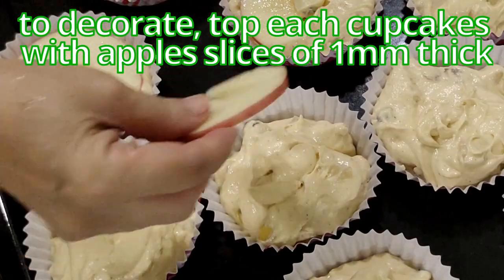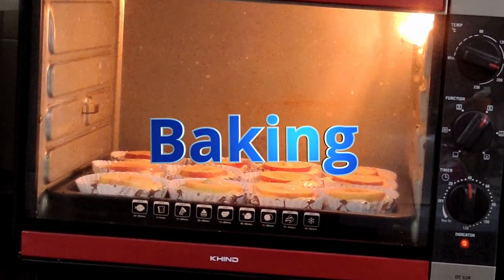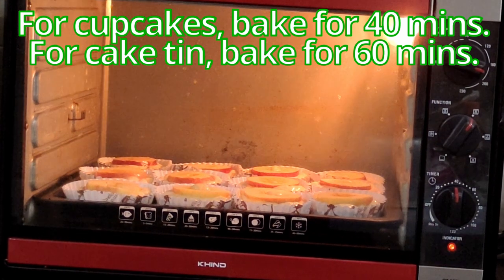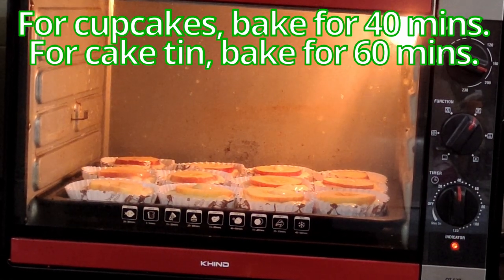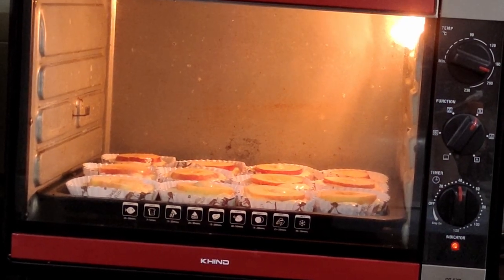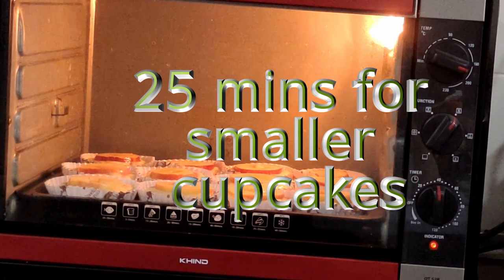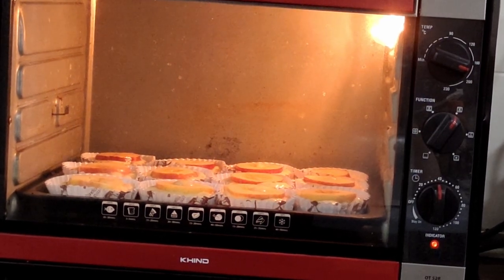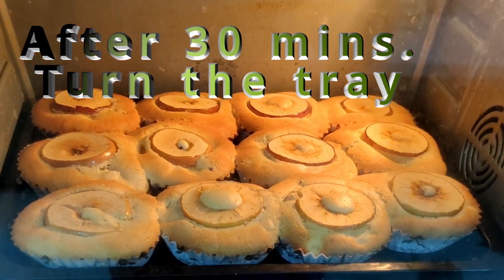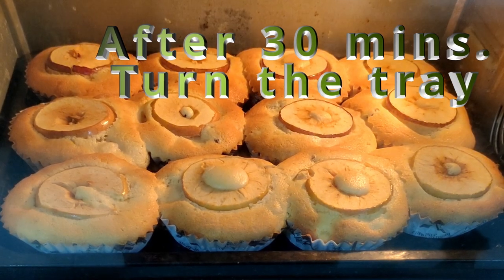Usually this is made in a big pan, but because of COVID we don't want to touch the cake too much, so I'm making individual cups — one cup per person. Make sure you distribute evenly so it also cooks evenly. I get about 12 cups. I'll be cutting up apple rings to put on top of each cupcake. It's going to be in the oven for about 40 minutes; the original recipe bakes for 60 in one big round tray. I'll come back. After about 30 minutes, I notice uneven heating so I'm going to turn the tray.